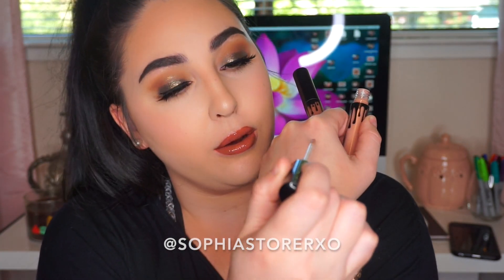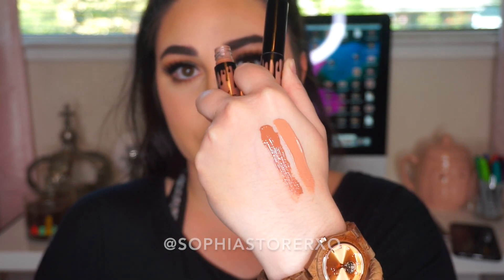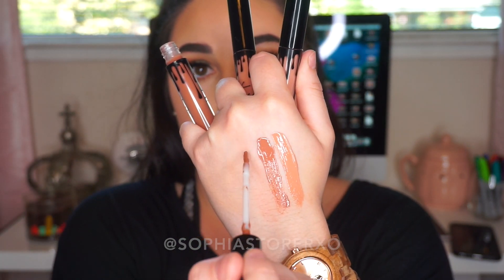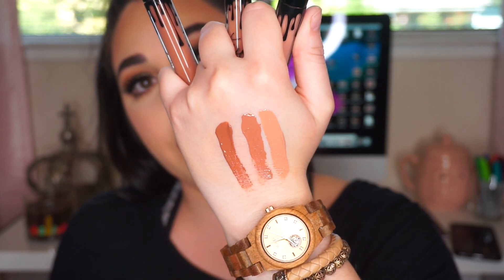Those were all three of the lip swatches on the Kylie glosses: Like, Literally, and So Cute. Now I'm going to swatch them on my hand so you can see. First is So Cute, then Literally, and lastly Like. So we have So Cute, Literally in the middle, and Like on the far end — that's what all three glosses look like.